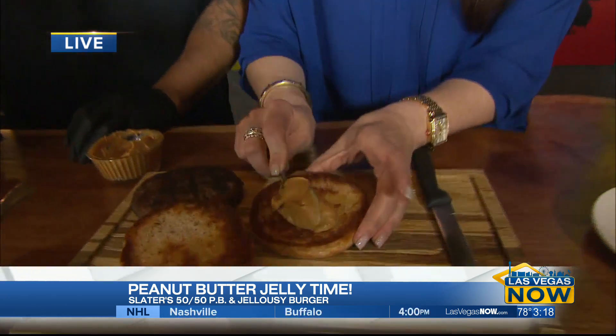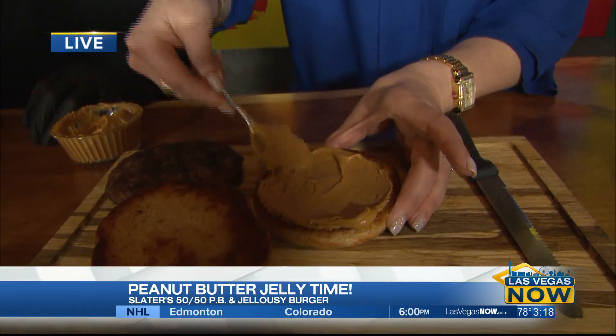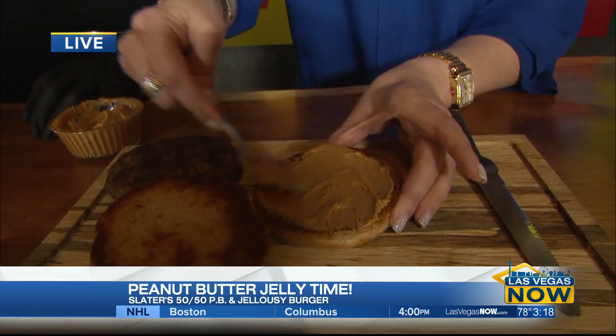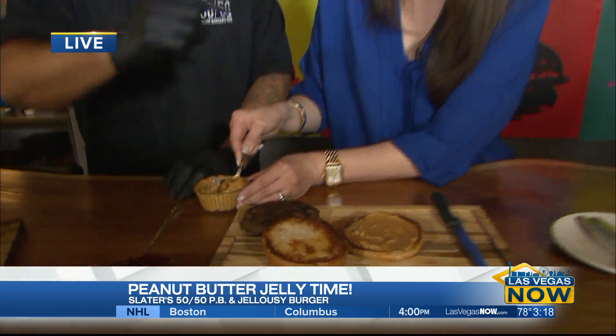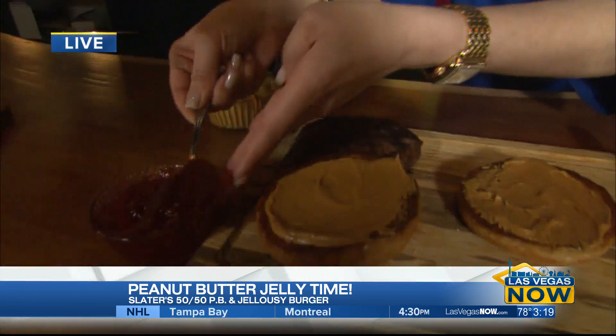A little or a lot? A lot. And you use smooth peanut butter — no chunky, creamy peanut butter. Creamy on both sides? Yes, on both sides. The more peanut butter, the better. It works as a glaze — it's on a hot bun, it glazes the meat. And now we're going to add some strawberry jelly right on top.